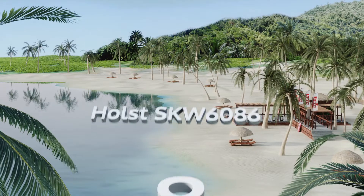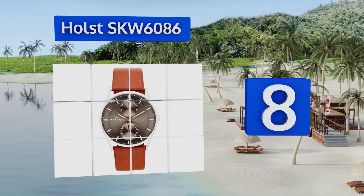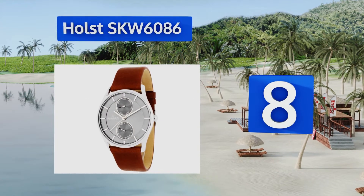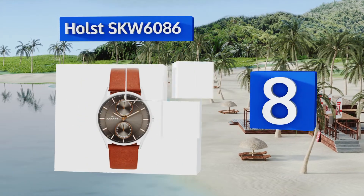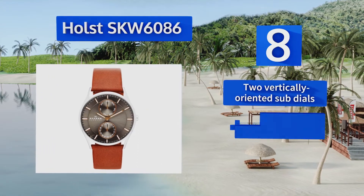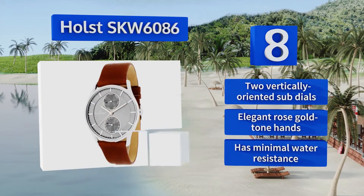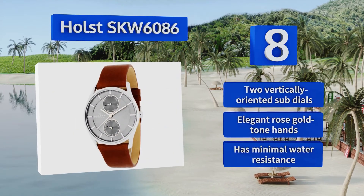Coming in at number eight on our list, the Holst SKW 6086 can be worn with both brown and black accessories, making it a truly versatile option well suited to everyday use. If you can only afford one timepiece, it's not a bad choice and certainly shows other people you have good taste. It's equipped with two vertically oriented sub dials and elegant rose gold tone hands.